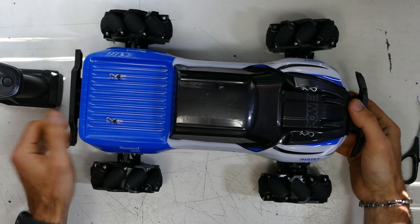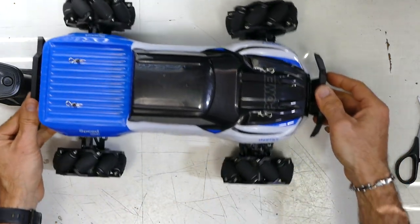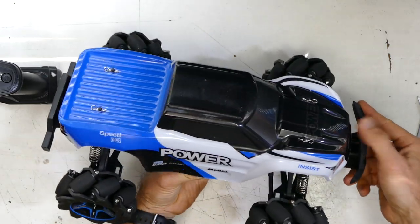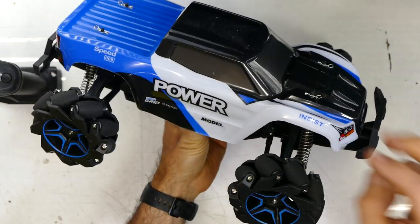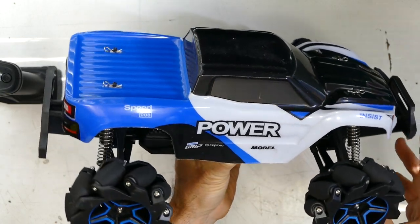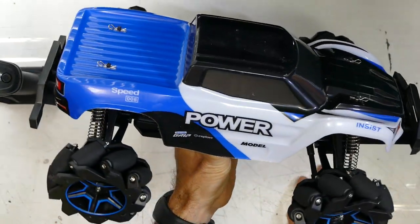I don't want to waste too much time because I know you guys want to see this guy. You can basically see it just moving around - how it spins around like that. So it is pretty interesting. Funny, definitely funny looking. I don't normally do these because it might be a little bit toy grade, but I had it sent to me and I thought I'd do the right thing and review it. Now it's not expensive - link is in the description, go check it out.